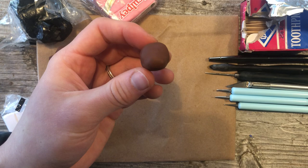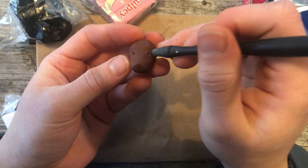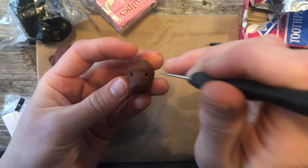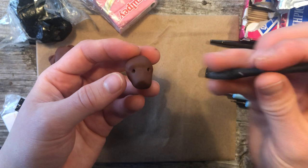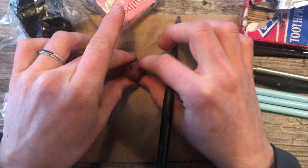Now that we've got this, we're going to take our dowel tool and make a little dot on either side of the nose. Then you can take your toothpick and stick it in there, and then widen the hole a little bit.